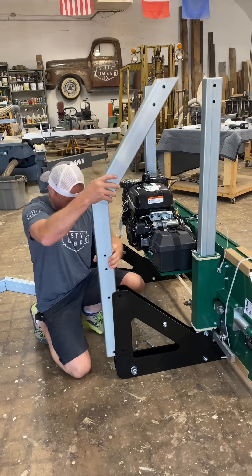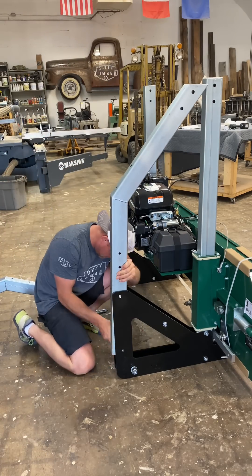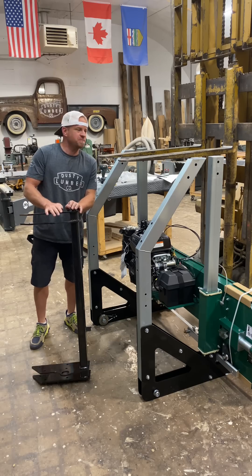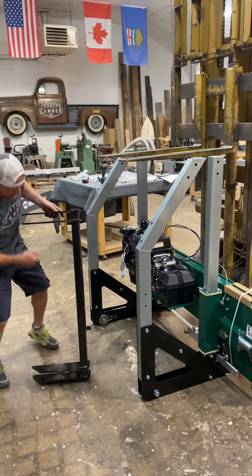Next up are the rear posts. Now we've got to put on the big top crossmember — I've got my forklift to help me out because I'm here alone.